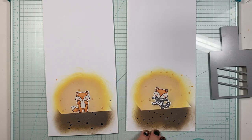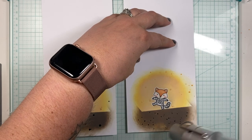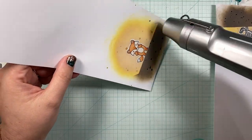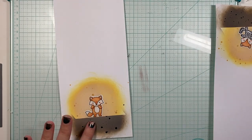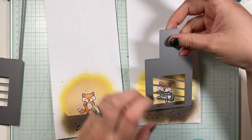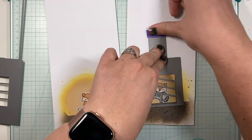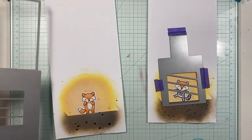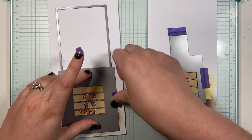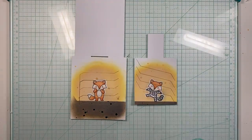Now that these are done, I'm going to use my heat gun to make sure all of my splatter is dry. Then I'm going to put my dies in place — the fox that does not have a costume will get the larger die, and the fox that does have a costume is going to be the pull part of this Before and Afters Magic Picture Changer die. I'm using some purple tape to keep it in place and I'm going to run it through my die cut, and now I have my two pieces.